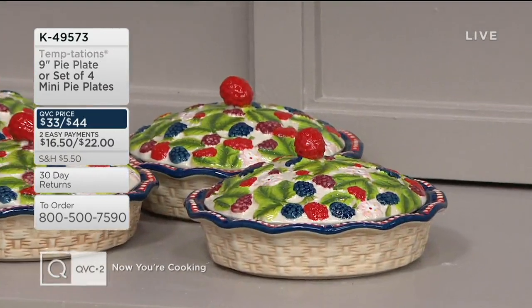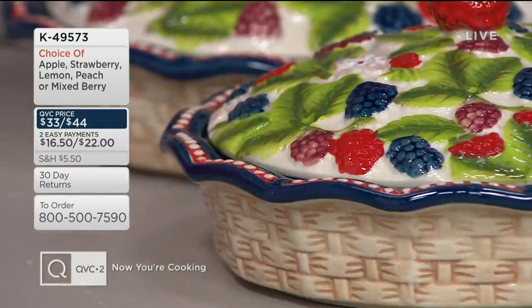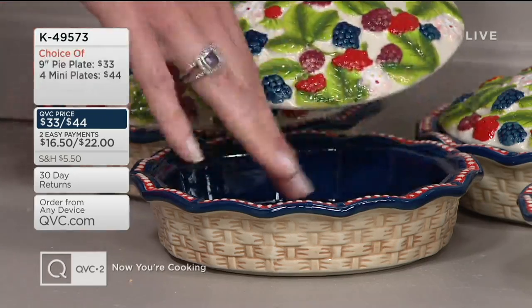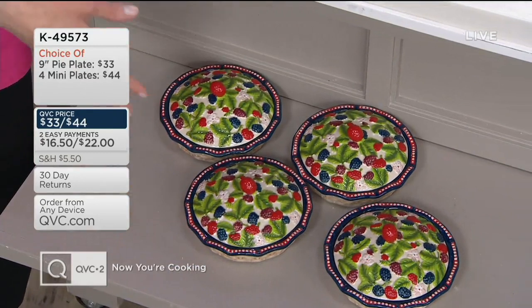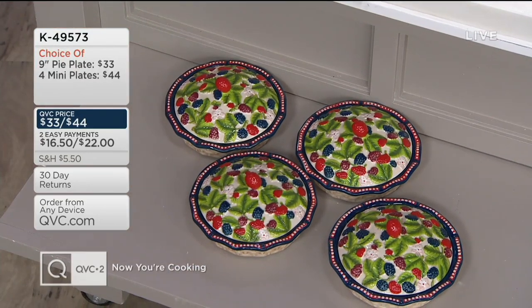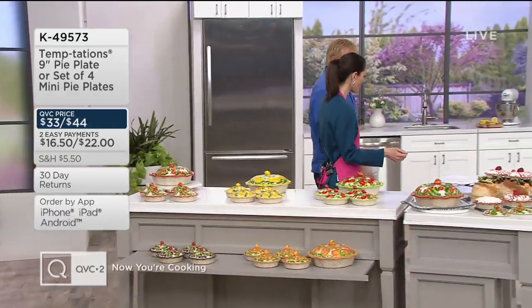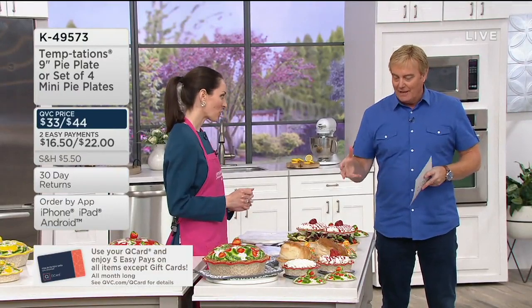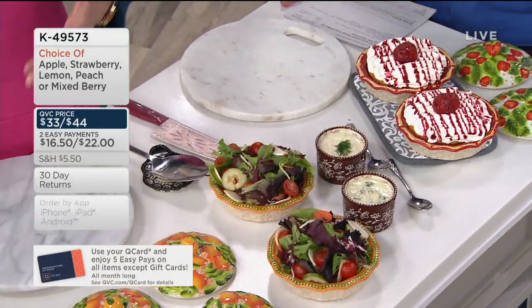I love mixed berry because it's a lot of red, white, and blue — perfect. Think outside the box with Temptations: take these out to a barbecue and use them for condiments, lettuce, tomatoes, and cheese, or keep them as candy dishes, sauce bowls, or patio serving pieces. As beautiful as they are, the thing about Temptations is they're meant to be used — it's presentable ovenware, meant to be served, baked with, and used every day.